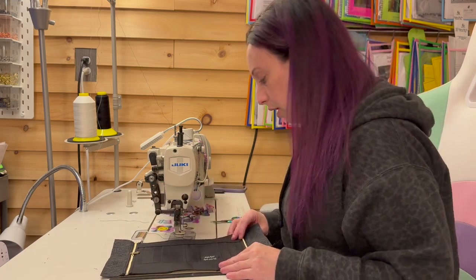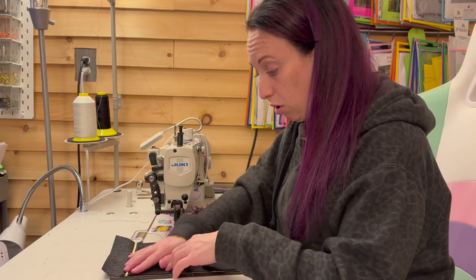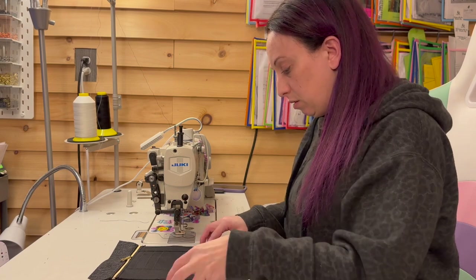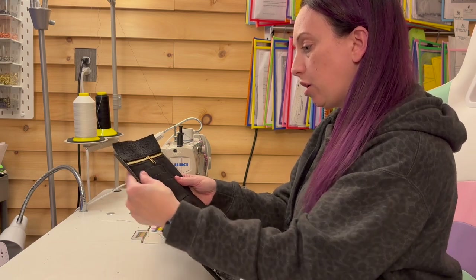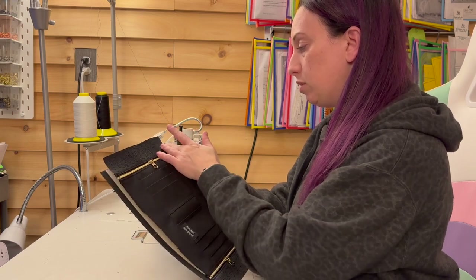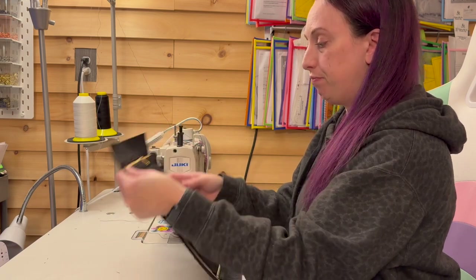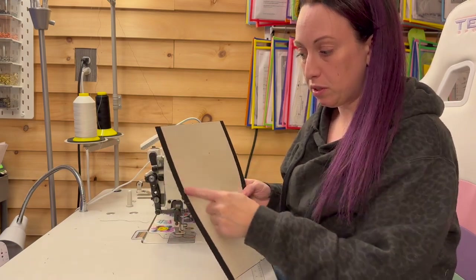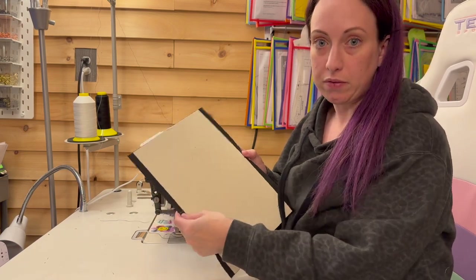Now I'm going to lay my piece along my main panel — mine is too long. So what I'm going to do is hold my panel, make sure everything's lining up, trim these to match the sides, and then come back and trim the top. The next thing you're going to do is take out your main panel and place double-sided tape along all four edges of your stabilizer — one-eighth of an inch double-sided tape.